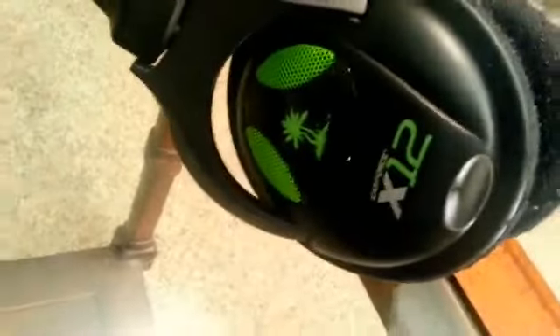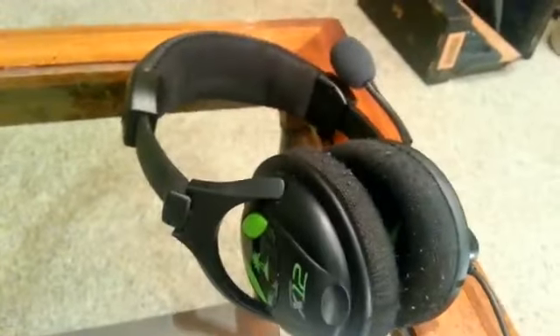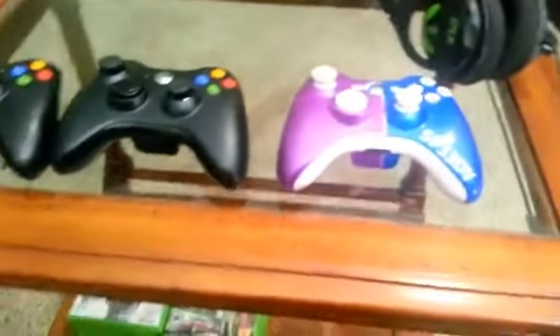Moving on over here, we have my headset — it's Turtle Beach X12s. I don't think it's the greatest headset in the world; it's only a $60 headset as opposed to the $200 or $300 headsets some people get, but that's really not my thing. I'd rather just have a headset that's good enough to get the job done, and it does. I have no complaints with it, and I really don't sound whore that much, so it's no big deal to me.